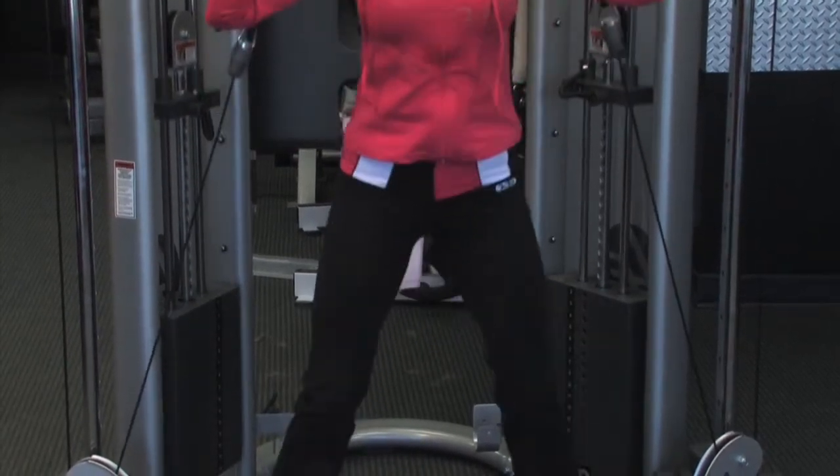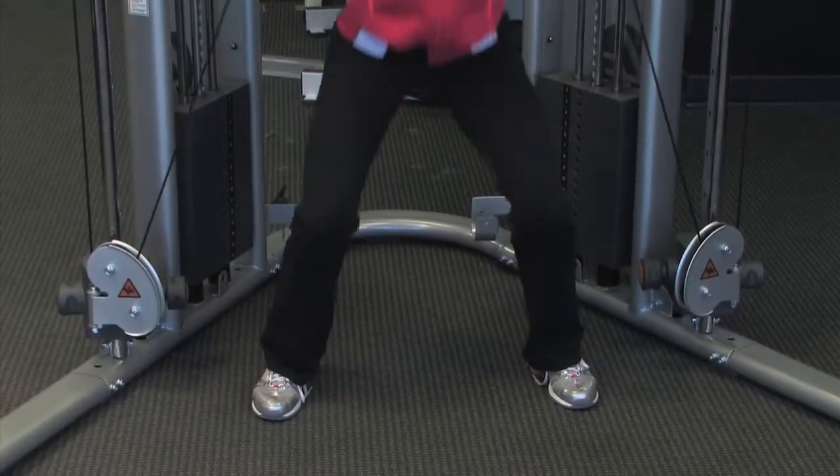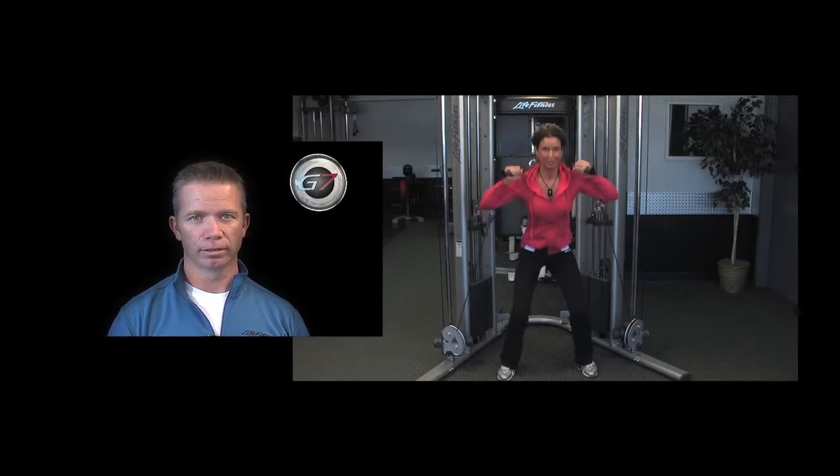Heavy weight or light weight? You want to use a fairly light to medium weight because we're trying to work on the endurance in these muscles. We're shooting for 15 to 20 reps — sometimes you can even stretch this up to 30 repetitions. This isn't going to make you have really big thighs, but it's going to make you have strong thighs so that those thighs don't get sore when you're out on the slopes.